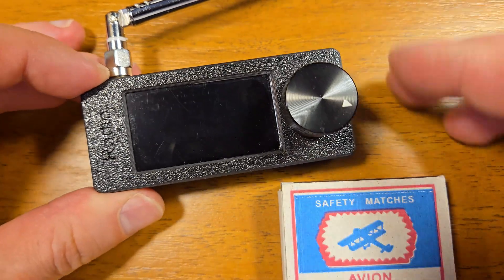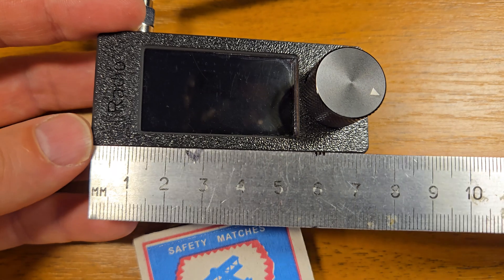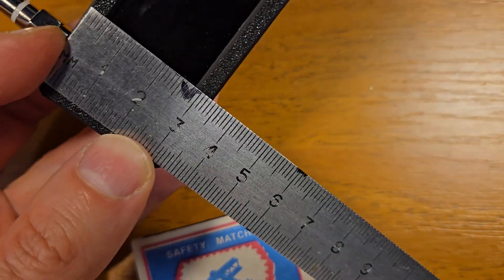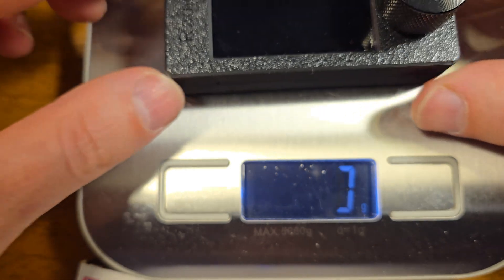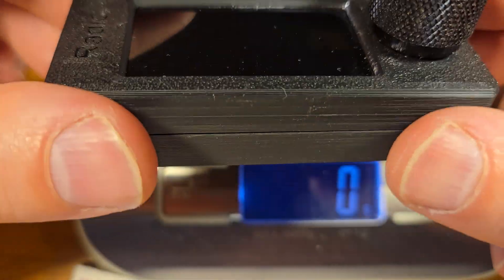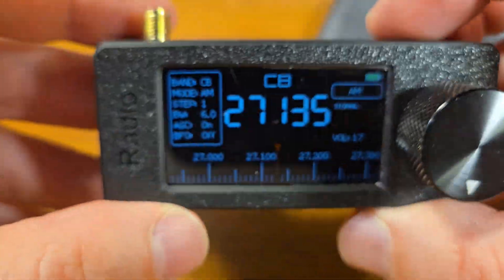The radio is really tiny. You can compare the size — let's measure it: 8 centimeters, 3.3 centimeters, and around 2 centimeters. Let's check the weight without the antenna — around 68 grams. This knob probably adds some weight, so maybe around 55 to 60 grams for the radio itself.